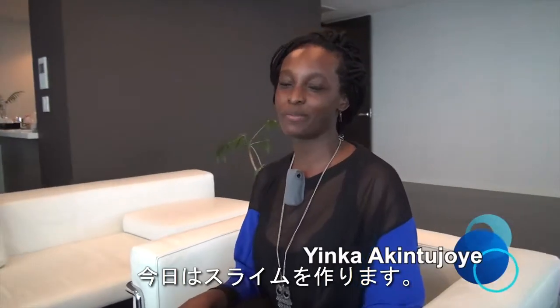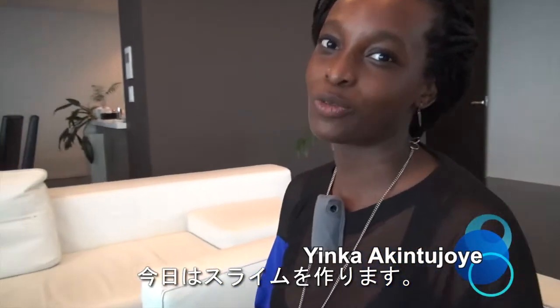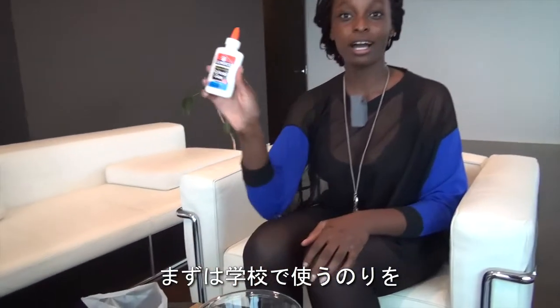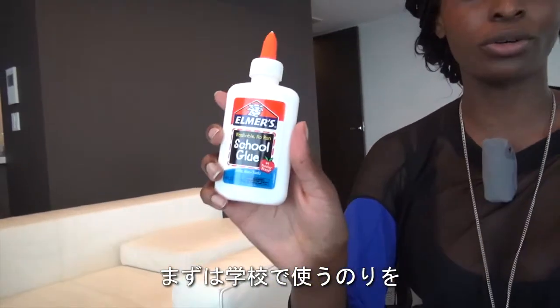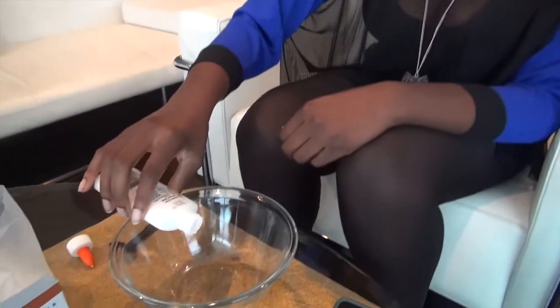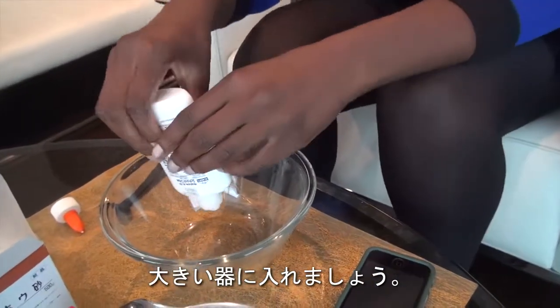Today we are going to make something that I call sludge, and it's really easy to make using household items. First, we're going to take some school glue for school crafts, open it up, and pour about half a bottle of glue into a container.